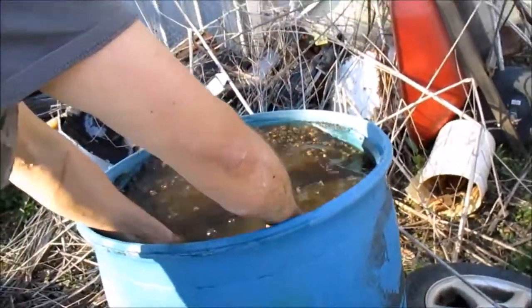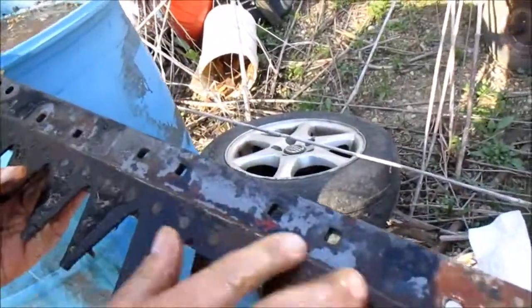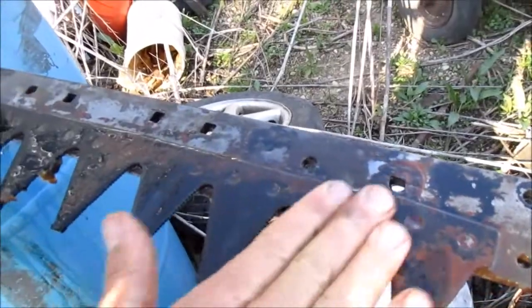I'll stick that one back in. Same kind of thing — you got some rust that's still on there that doesn't want to come off, and then there's some places where it just kind of powders right off.